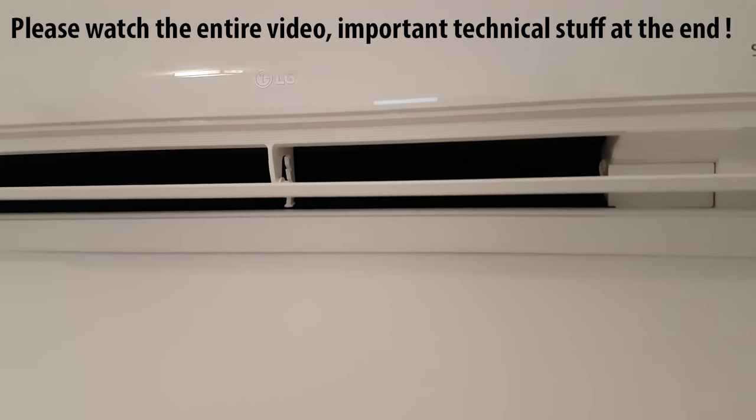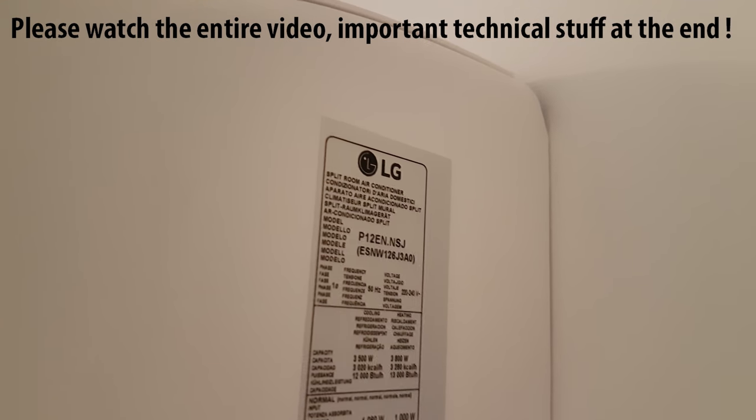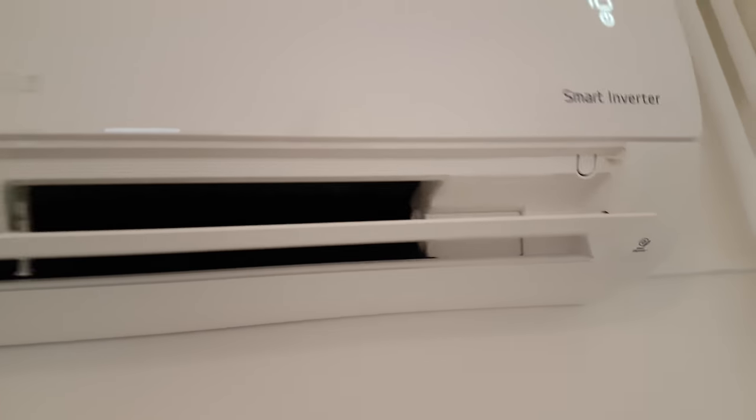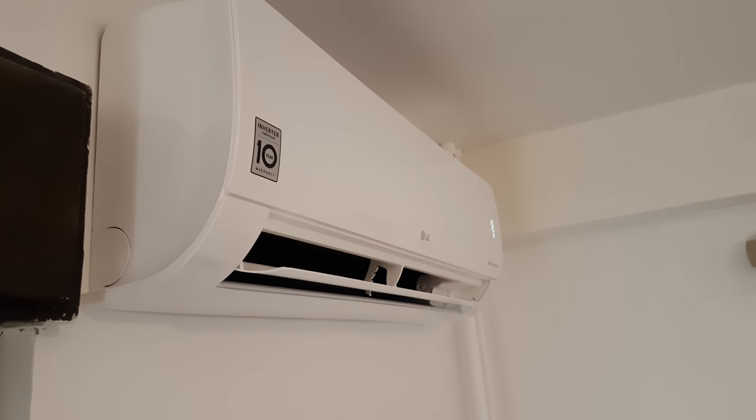This is LG's smart inverter AC standard model. The model is P12, as you can see on the sticker on the side, and it's up to 12k BTU for cooling and 13k BTU for heating. This model does not have Wi-Fi nor a plasma filter because it's the cheapest model, but it has something called comfort air.